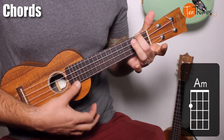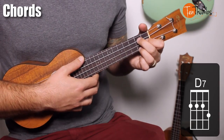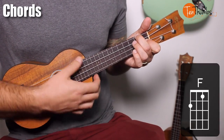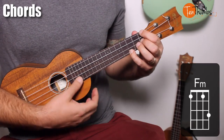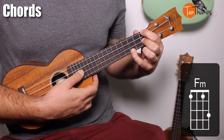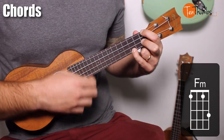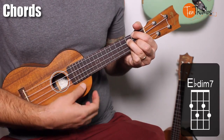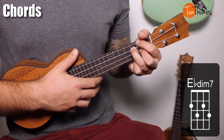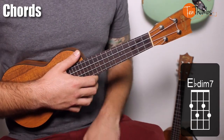You'll also need A minor, D7, G7, F, and F minor. The F minor will probably be the most difficult chord for beginners: pointer finger on the first fret, skip the C string, middle finger on the first fret of the E string, and pinky on the third fret of the A string. We also have an E flat diminished, which may feel a little awkward at first since not a lot of you have probably played that chord — but it's not too difficult, stick with it.